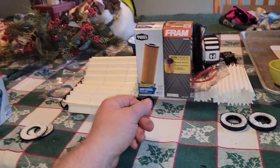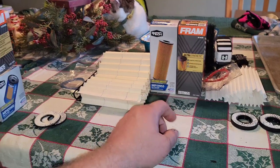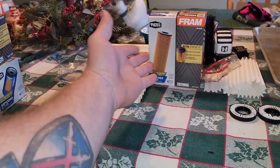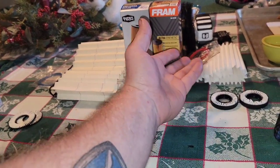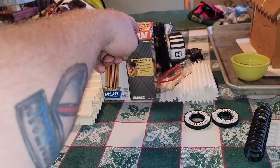Where this older version is just a 30 micron rated filter at 99% efficiency. This one is $5.56 and this filter is $14.50.